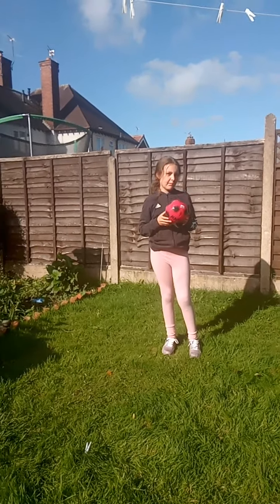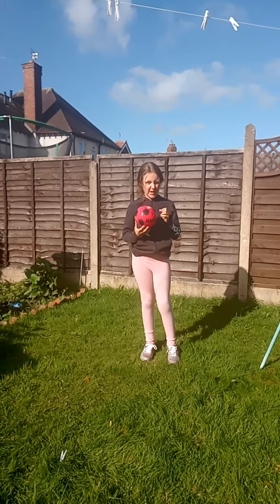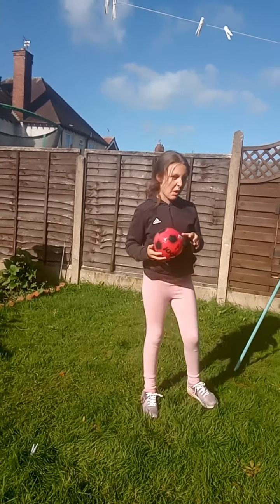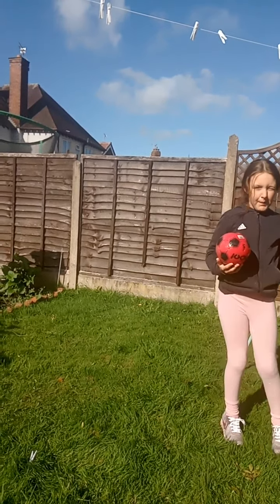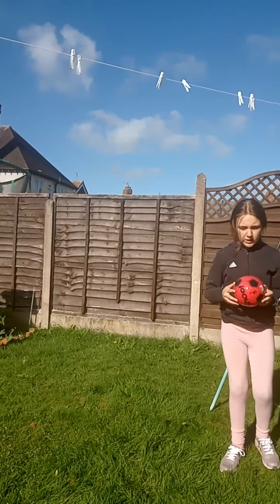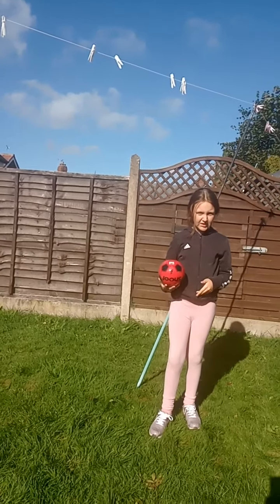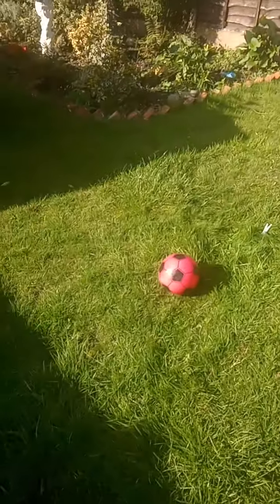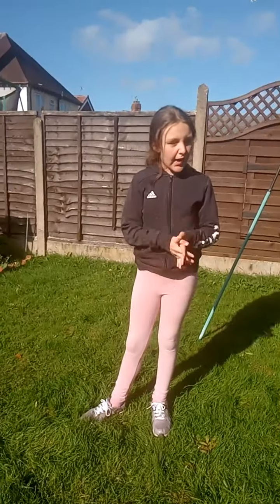We are going to make another video soon that's going to include us doing some challenges in our back garden here, and maybe a back garden tour. So we're going to do the kick-up again, but we're going to use our knee this time — a knee kick-up, and that's what it's called.